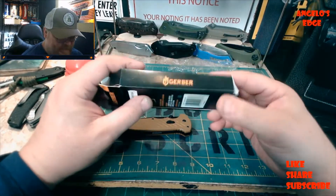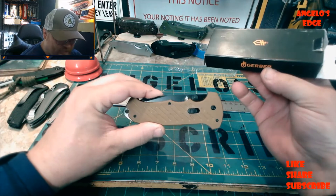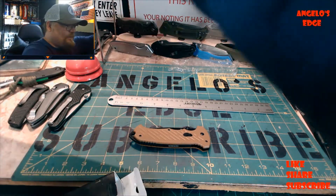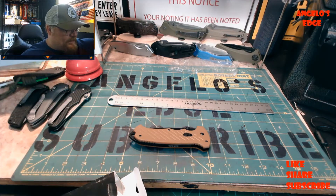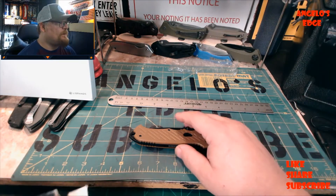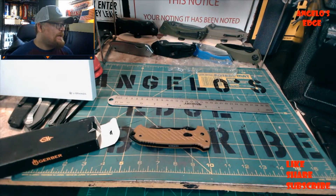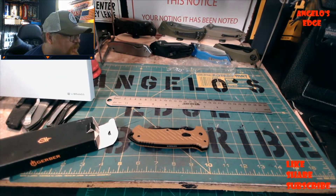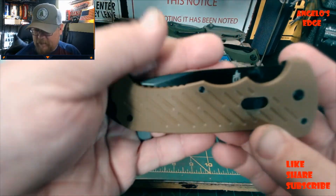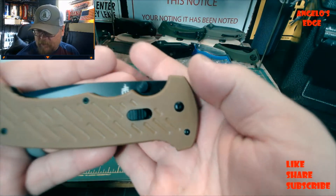It comes in a standard box. The Walmart item number is 135. This color - a coyote brown flat - is a Walmart exclusive. It was $37.29 on clearance, regularly $62. Here's what it looks like on the outside with the coyote brown finish.